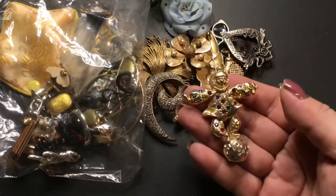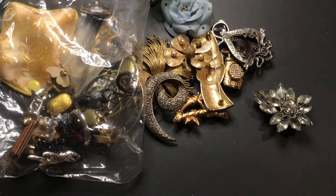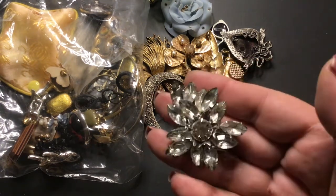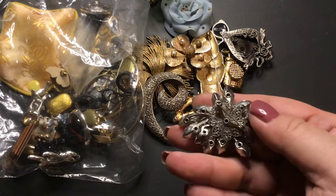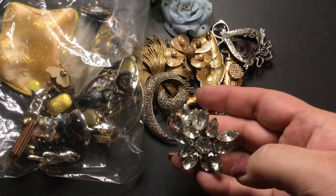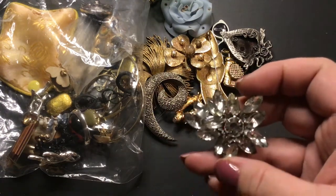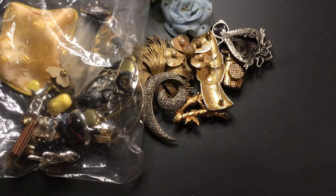I don't know why they always open on their own, but isn't he cute — all of his stones are there. Oh, maybe one's missing — no, it's there, okay. We have this one which has a little black in it. I don't know what that black is, but it's a pretty rhinestone one.